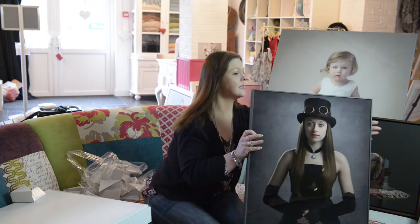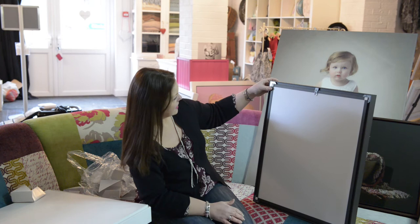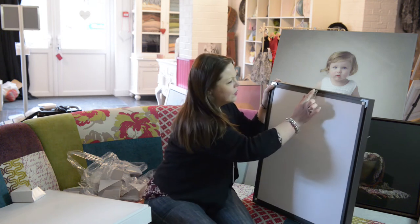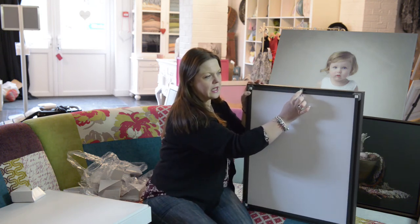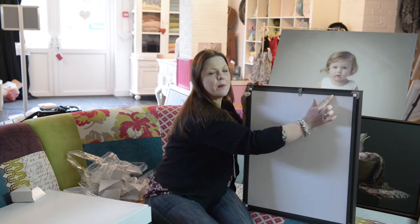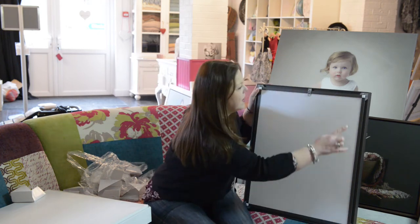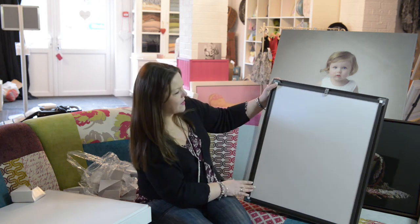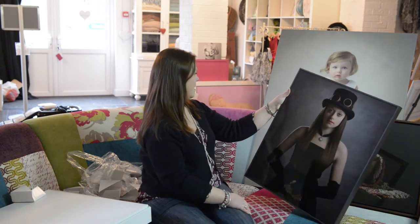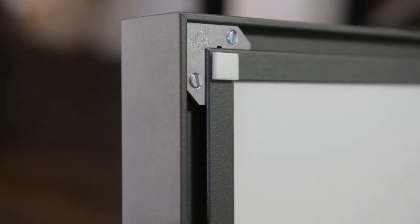I'm so glad I chose the colour I did because it really, really suits the image well, and again the heat and moisture protection back. We've got the hanger on this one and you can see you can use a little screwdriver and it should slide backwards and forwards to help with hanging. And you've got buffer points here so the frame doesn't scratch your walls. Everything's just so crisp and neat. I think that's my favourite so far actually - it really is beautiful.